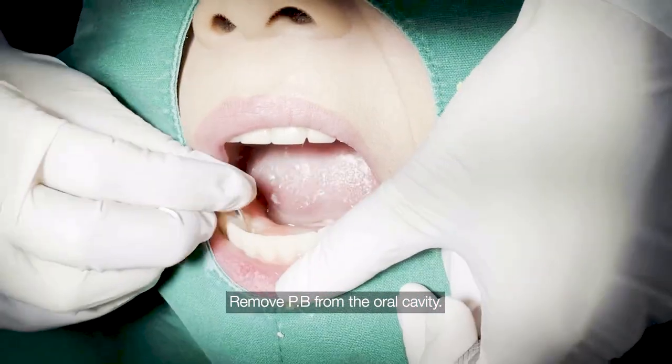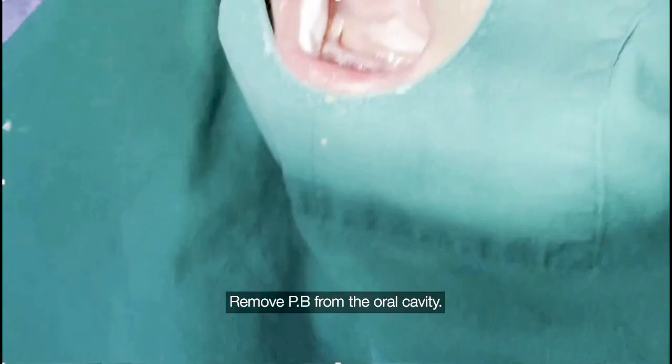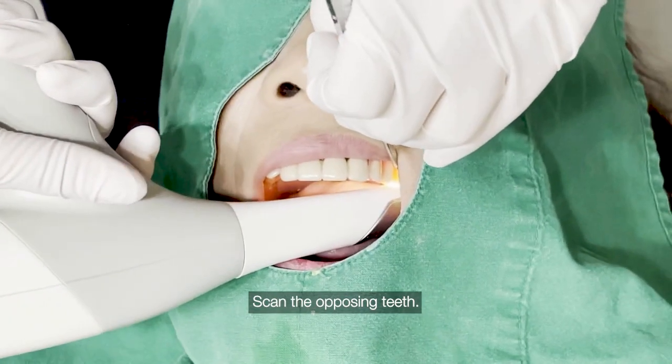Remove provisional bridge from the oral cavity. Scan the opposing teeth.